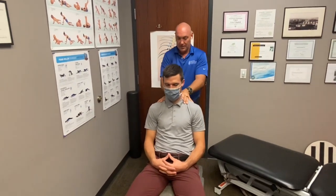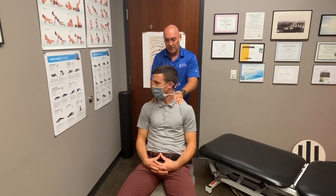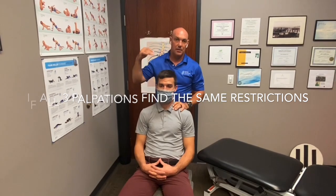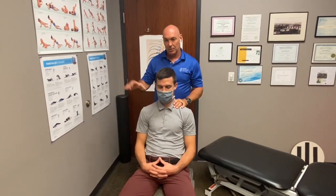We put our thumbs on the spinous processes and Jace looks up, looks down, turns right, turns left, goes right shoulder, then left shoulder, and we just feel the motion through those active ranges. Those are three different palpations you can do for the cervical thoracic junction — they're all going to tell you the same thing, which will increase your confidence as an adjuster. Those are the palpations for the upper extremity shoulder girdle of the throwing athlete.